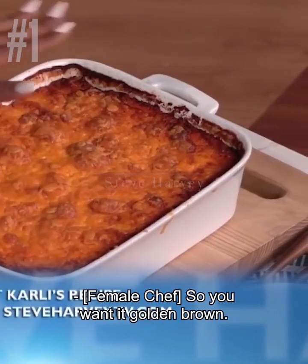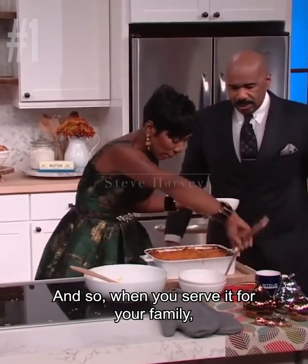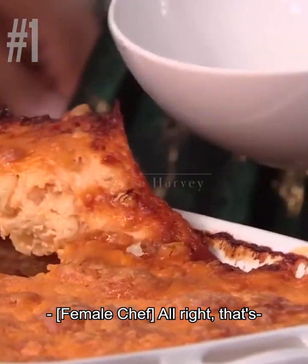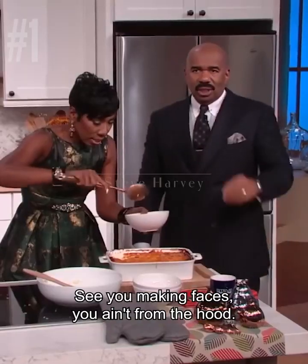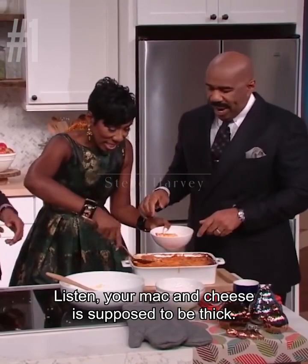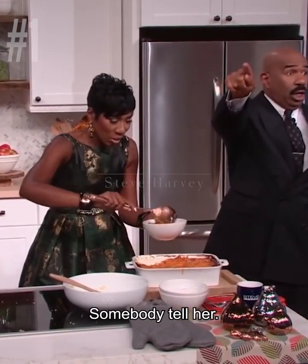So you want it golden brown, you want it to be nice and bubbly when it's served, so when you serve it for your family you can just dig in. That's the consistency — I like a mac and cheese, I don't like it when it's loose. You're making faces. You ain't from the hood. This how your mac and cheese is. Your mac and cheese is supposed to be thick. If it's loose, it ain't real mac and cheese. Somebody tell her.